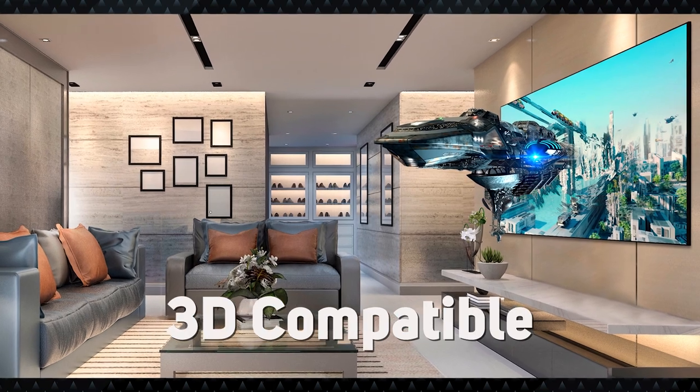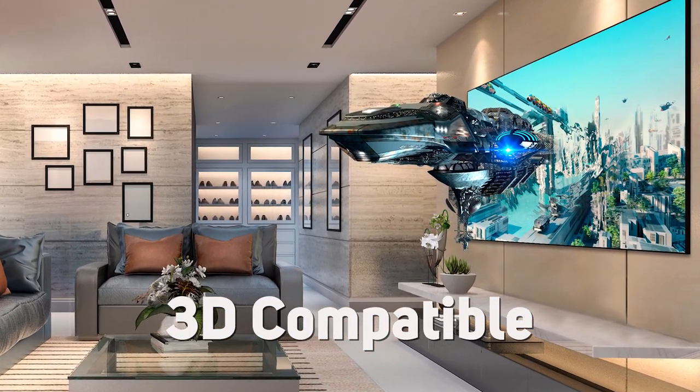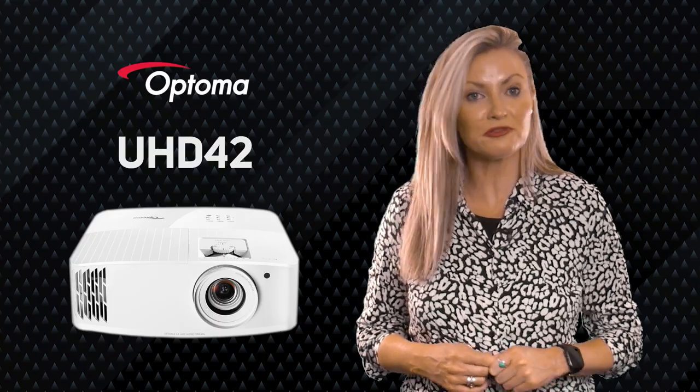There's also a 12-volt output and a serial port for home cinema setups. As is usual for Optoma projectors, you get built-in speakers — useful in a pinch or for portable use — and a handy backlit remote for dark viewing or gaming. This model also brings back support for 3D, which was dropped from many last year's models but is nice to have for previous projector owners who still want to use it.